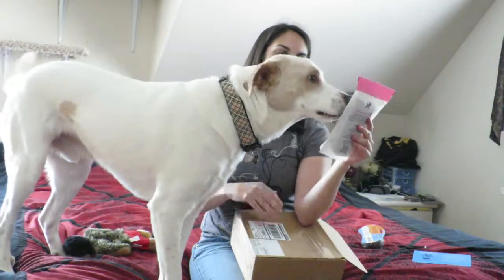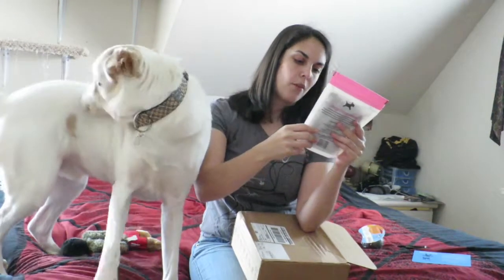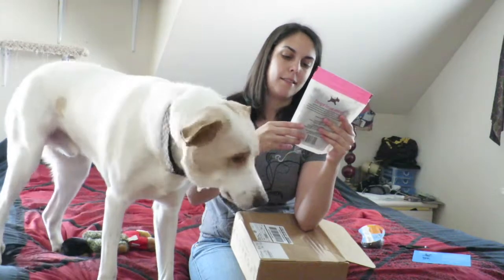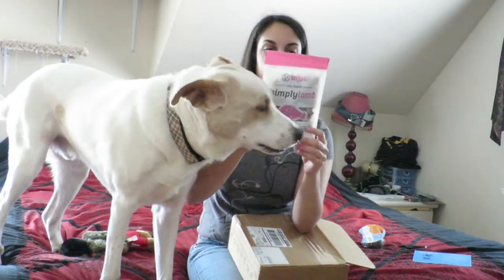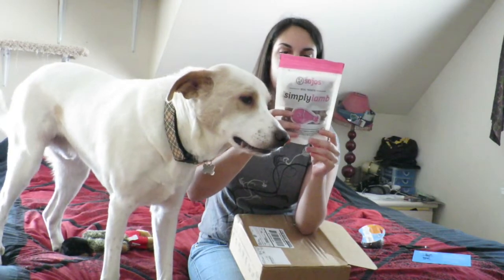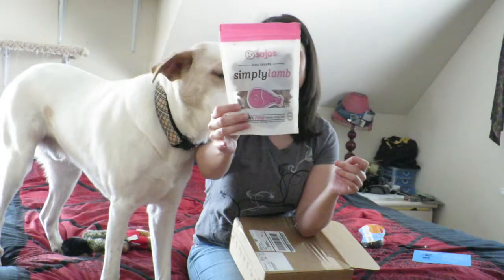You've also got Simply Lamb Dog Treats — 100% raw, freeze-dried meat, made in the U.S. I think all these products are always made in the U.S. Dogs love meat. Ingredients: 100% lamb. So that's what the packaging looks like.